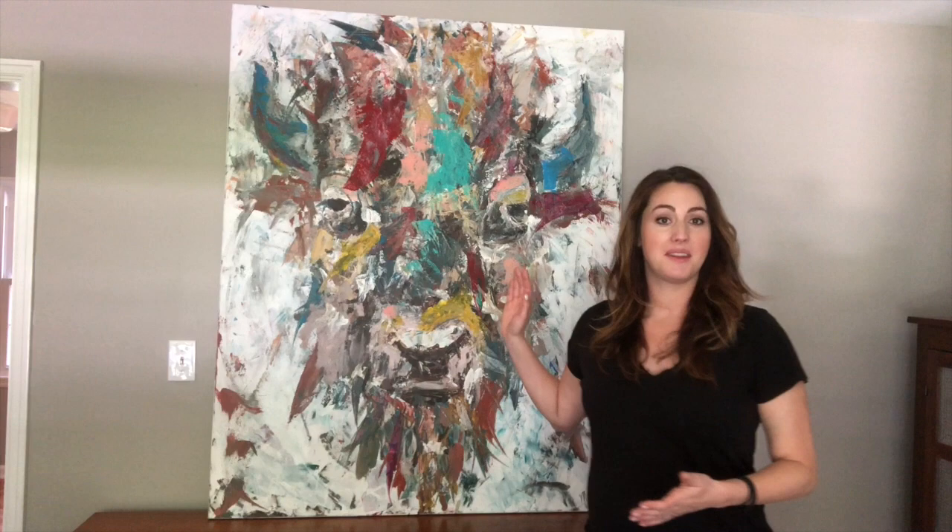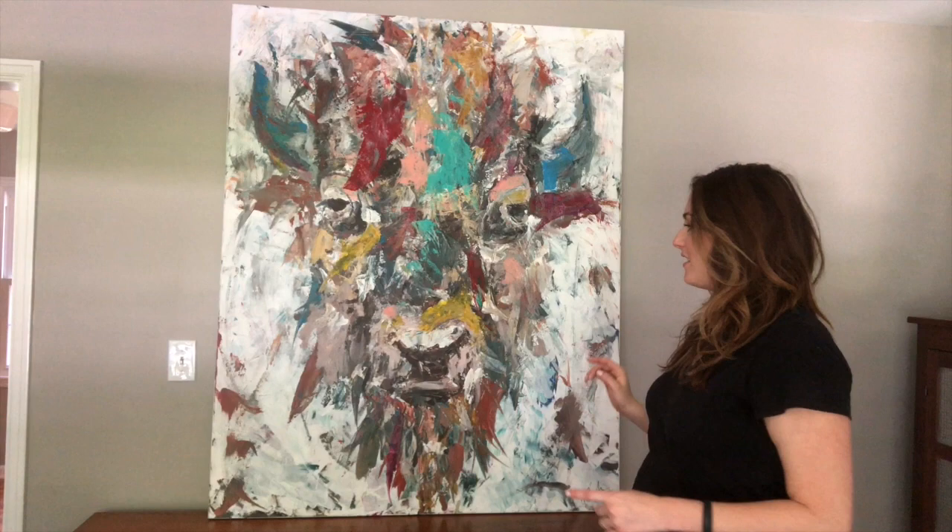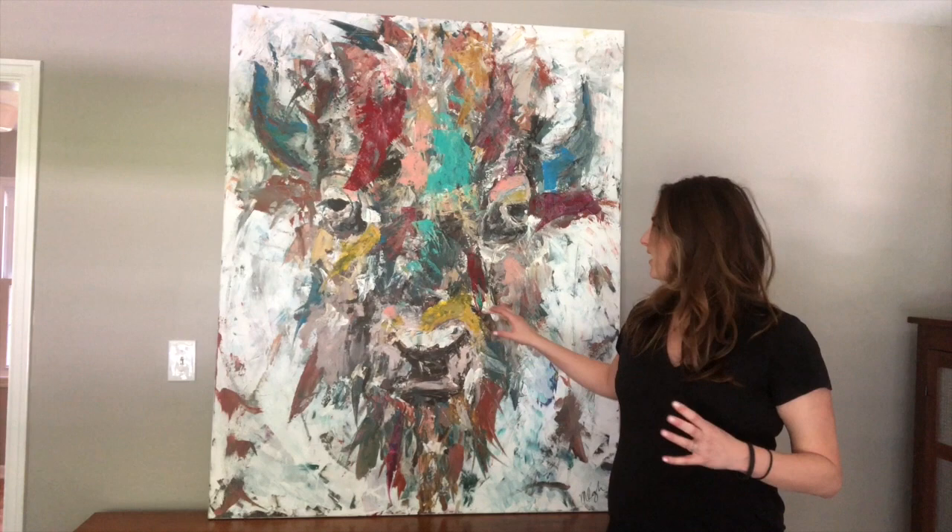So this is Mr. Bison Warm. As you can see it's a pretty big piece. If I lean back you can kind of see how tall and wide it is. It's four feet wide by five feet tall, and of the three big bison head paintings that I did, this is the one that has the most warm colors to it, hence the name Mr. Bison Warm.